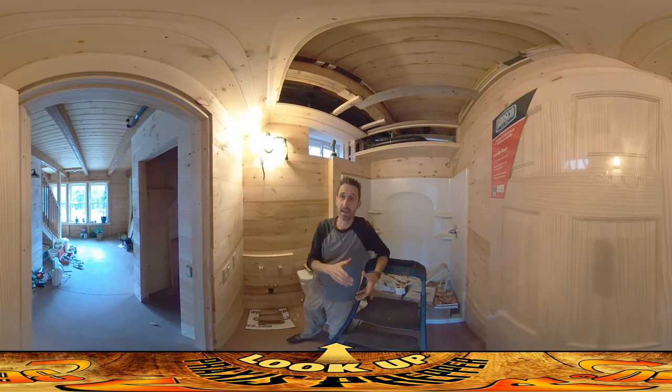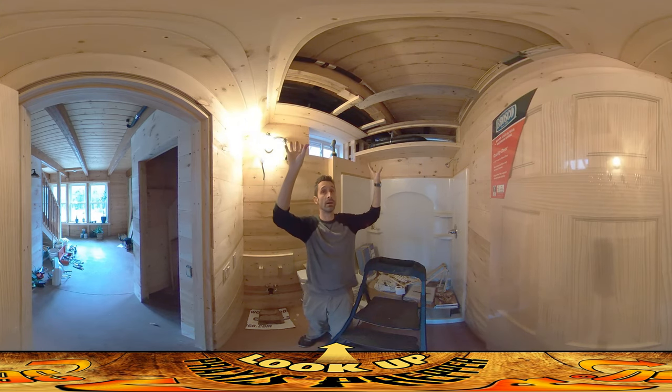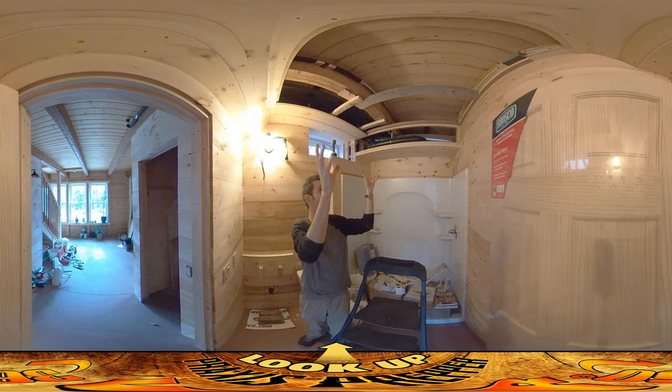Hey everybody, this is Praxis and today my dad's here helping. He's doing odds and ends stuff to get ready for the final electrical inspection, and I'm working just on this room. What I'm going to do is get all the wiring hidden behind wall boards and stuff. It's a complicated job.